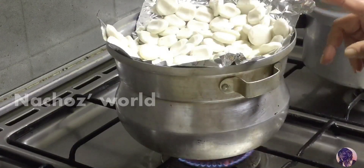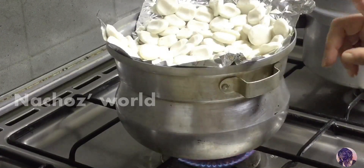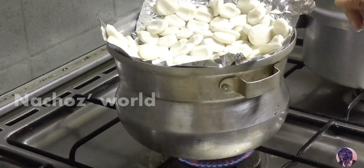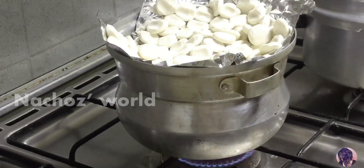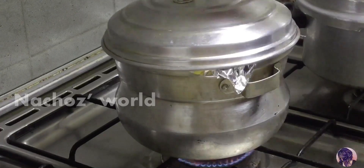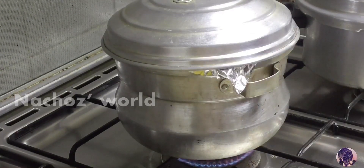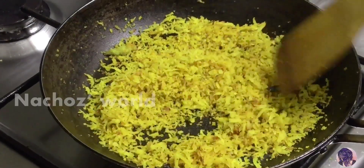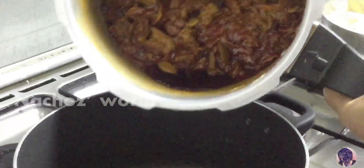Let's get the oil in the pan and pour the oil in the pan. Now let's get the oil in the pan. Now, we are ready for the pan.